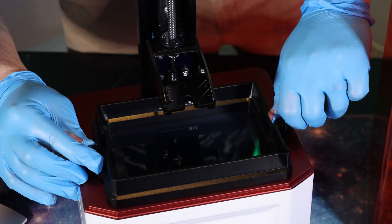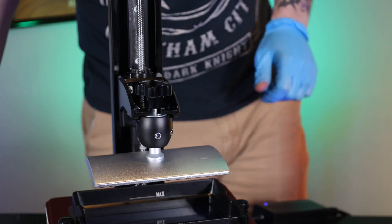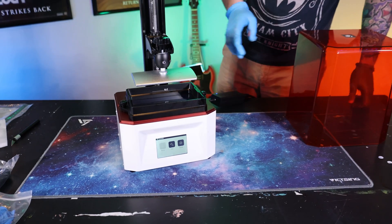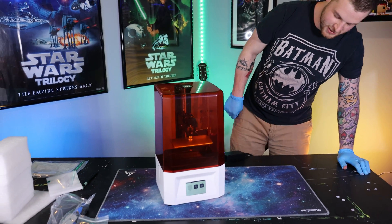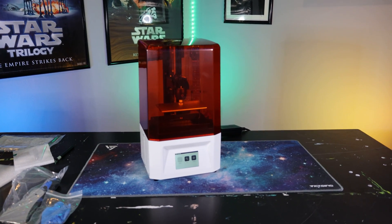When your printer is assembled, you will have something that looks a bit like this. We will have to plug it in to put in the build plate, but that will take just a second. So this is what your assembled 3D printer will look like — the Voxelab Proxima 6-inch mono LCD screen, all assembled. And this is what it will look like as you're printing.